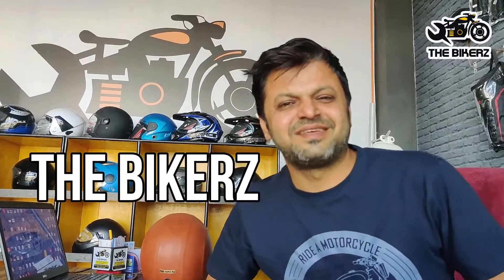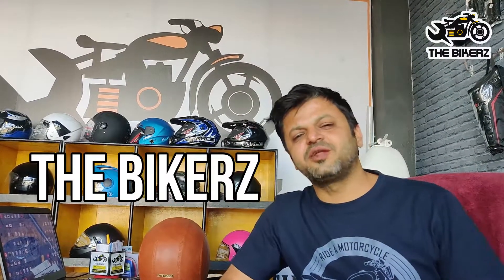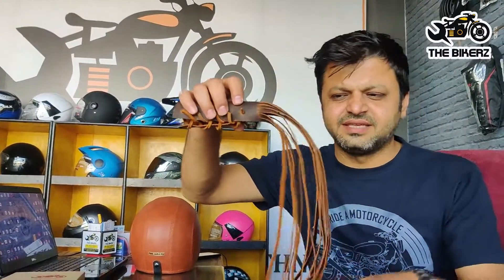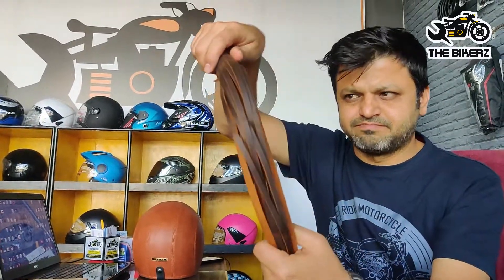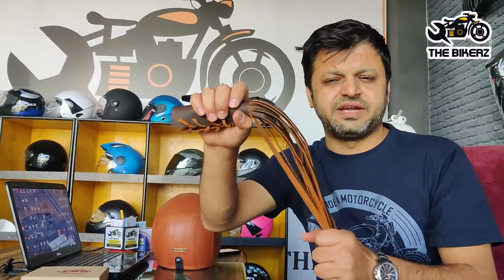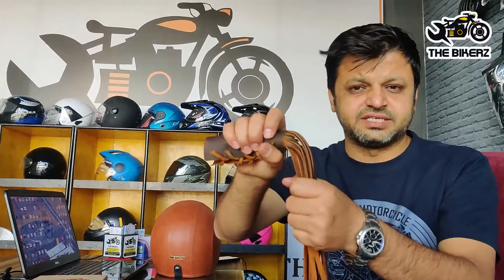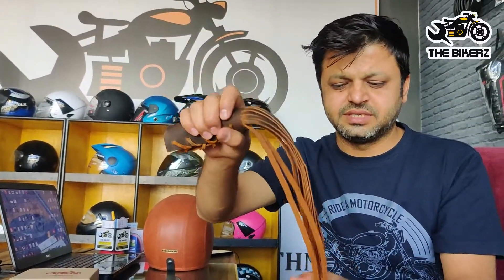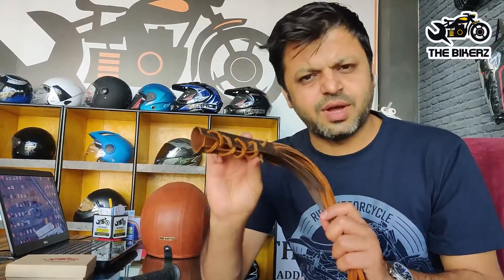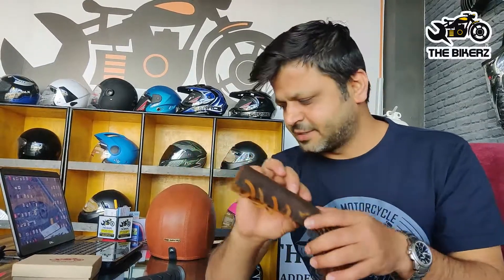Hello everyone, welcome to the bikers. My name is Neeraj and today we are going to show you how to install tassels on your motorcycle. You must have seen these things on motorcycles. Mostly these were used in old vintage bikes to chase away the wild dogs. Now it's like a style statement. So today we'll show you how to install it on your bike.